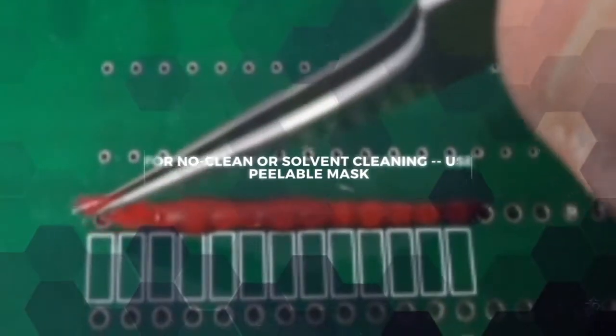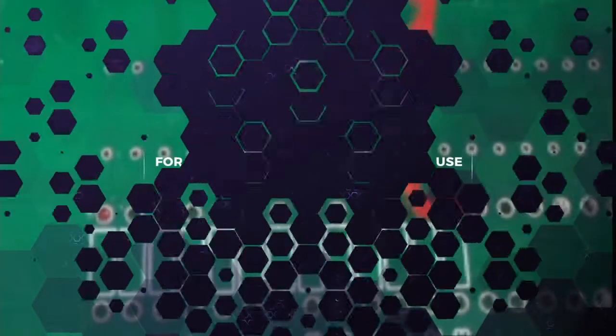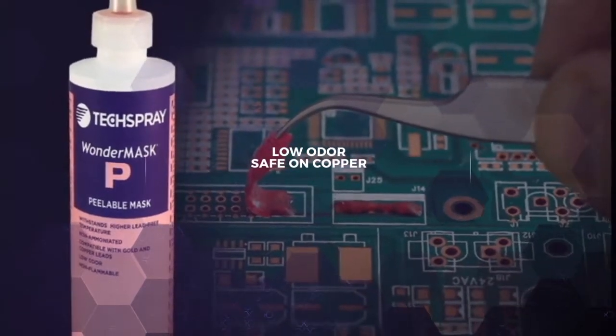If you use solvent cleaners or you don't clean your boards at all, peelable masks are your best option. Wonder Mask P is our most popular mask, because it has low odor and is the safest on sensitive materials like copper.